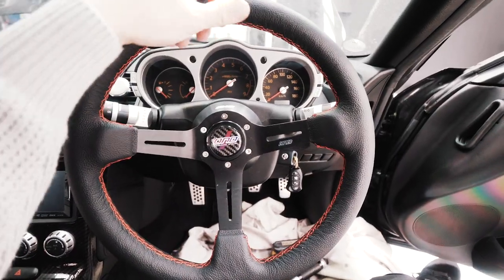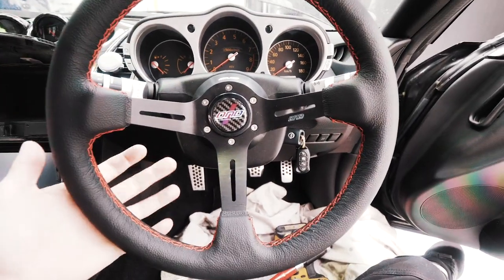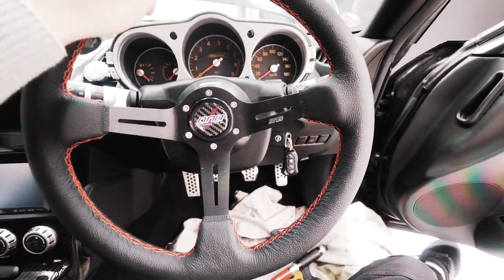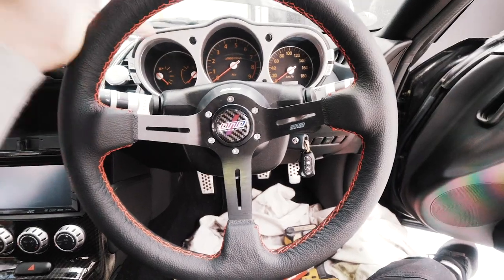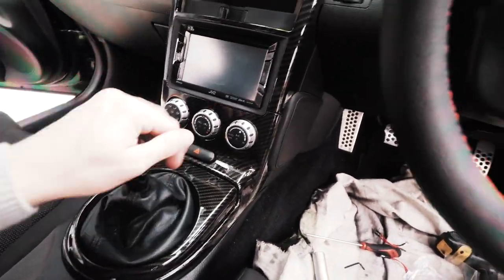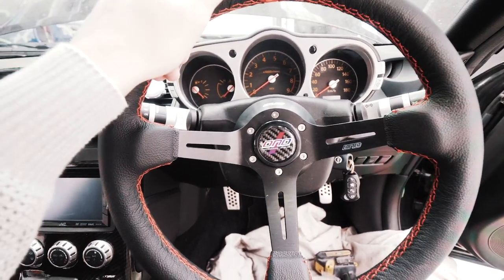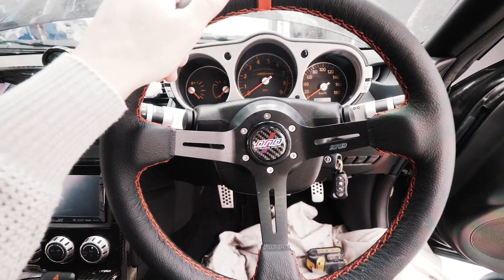So stoked with how the steering wheel came out — it looks sick. I love the feel of it. The stock one was just pretty average and this one has a lot more grip, it's going to be way better for driving. All the door panels are back on now, all the carbon is looking great, really happy with how the interior is going. Now all we need to do is give it a wash and she'll be good for tonight.